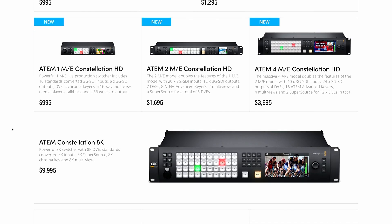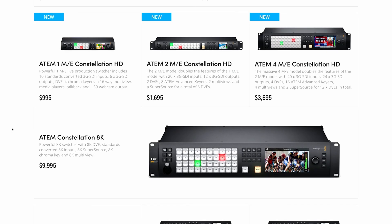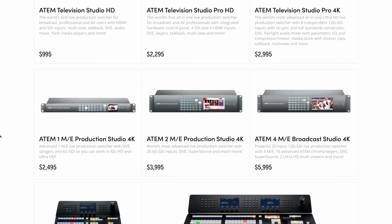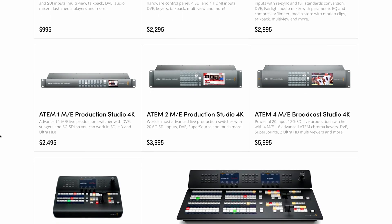I believe we can expect even more in this lineup in the future. Many of us have been waiting for 4K versions of these, so we'll see those hopefully this year or maybe early next year. I wouldn't be surprised to see the ATEM Television Studio Pro HD get a refresh as well, since it's a really nice form factor. The Blackmagic website also still lists the grey 4K lineup, which is much in need of a refresh.